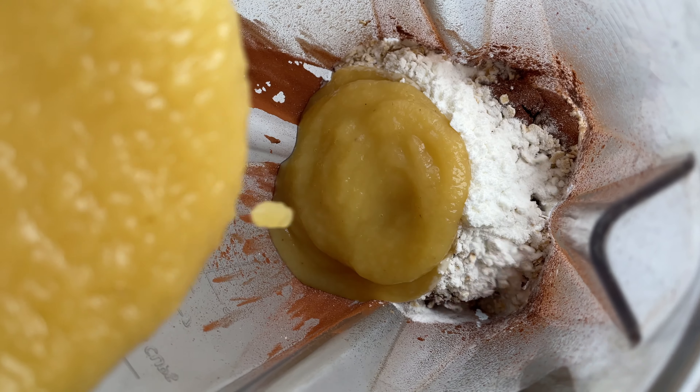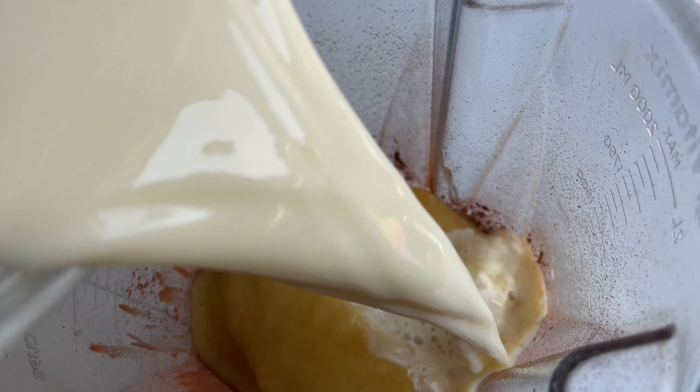Two teaspoons of baking powder, half a cup of apple sauce, and half a cup of a plant-based milk.